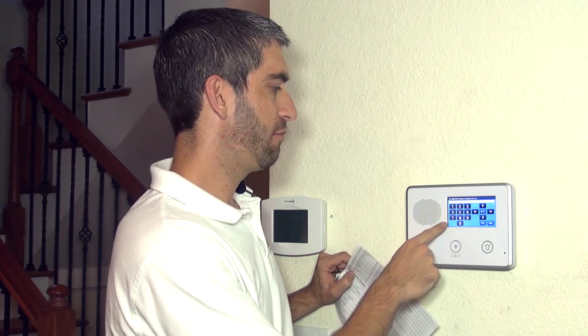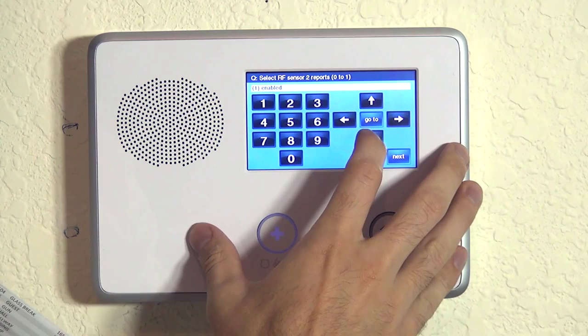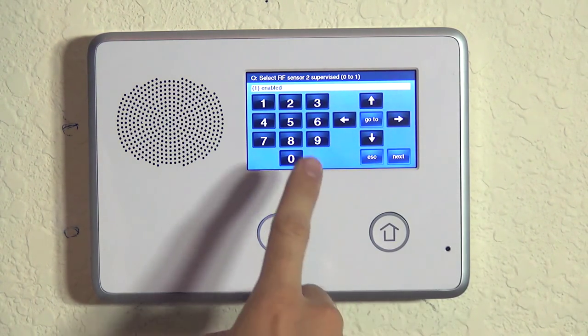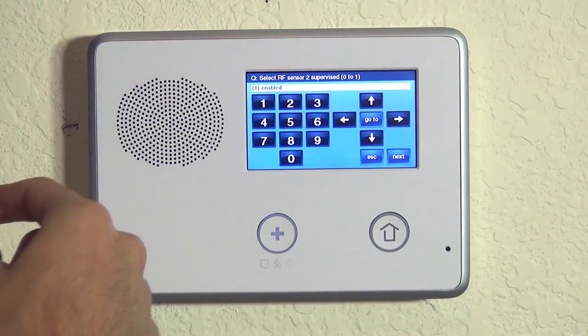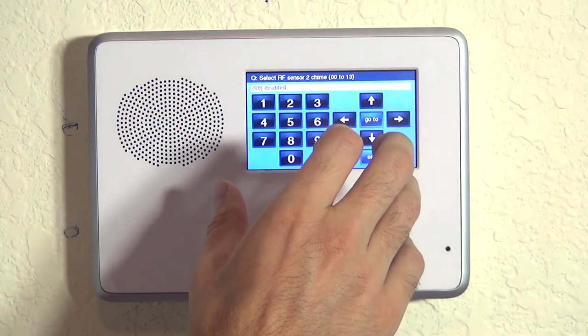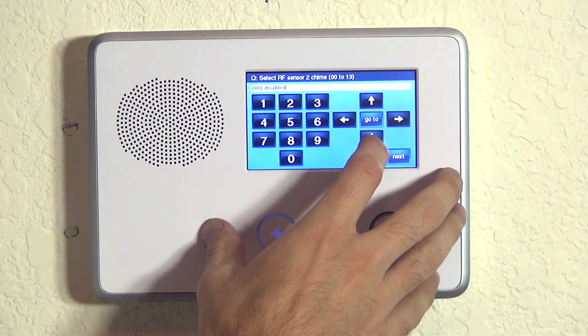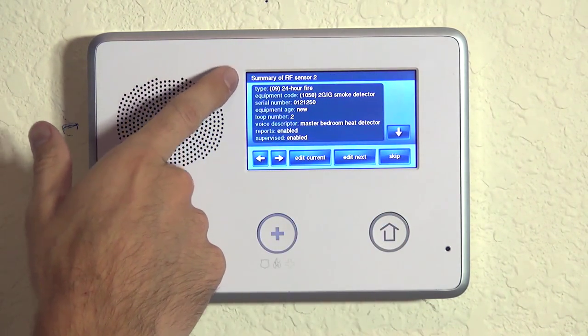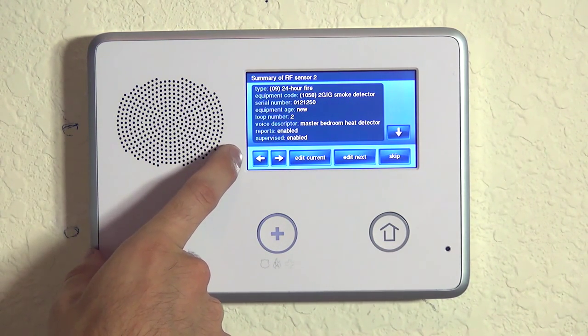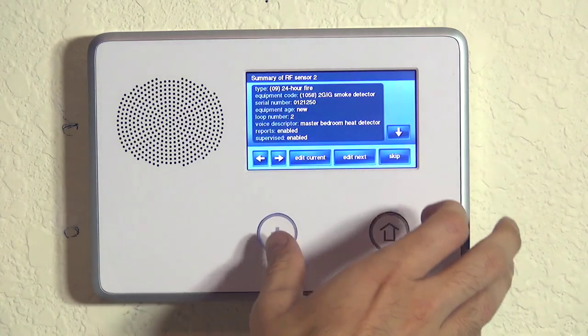We definitely want this reporting to the central station because our 2GIG GO control will be monitored. If we hit the down arrow, we're asked about supervision — same as for the smoke detector, we would want supervision on this device. Chime is not something we would want on a smoke or heat zone. We have our summary screen and can confirm all settings are good. Then we hit skip.